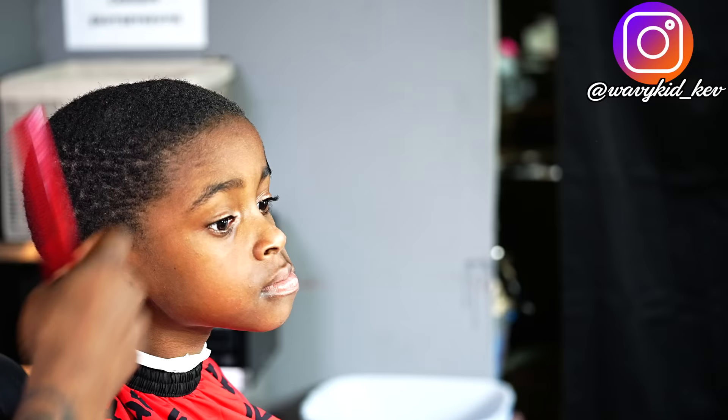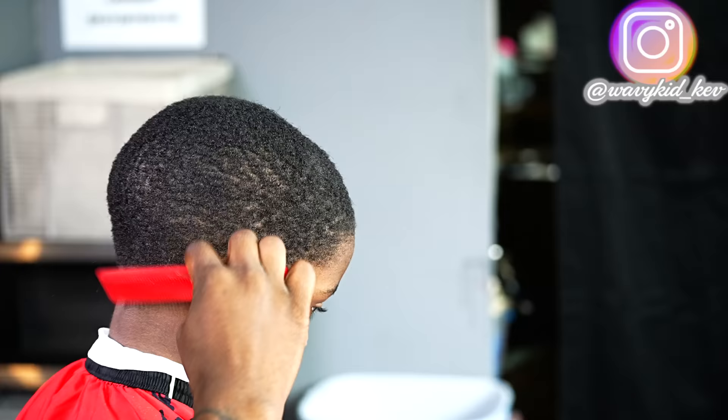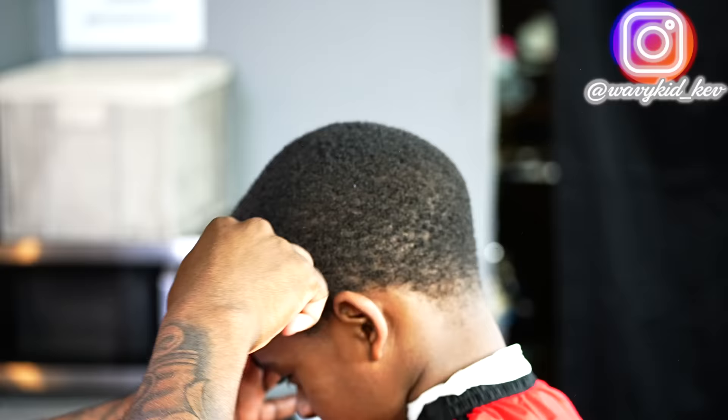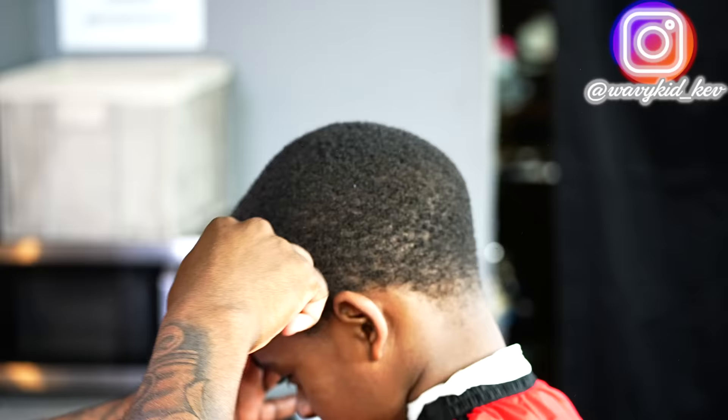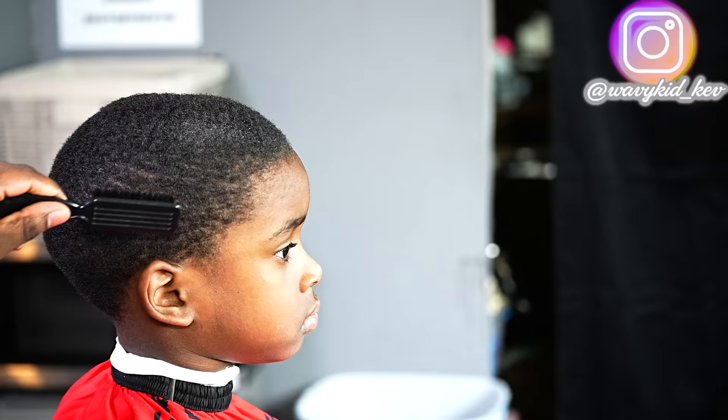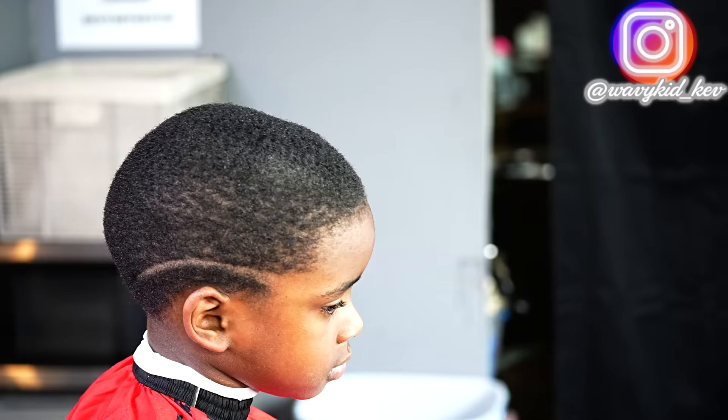When I say Kevin Durant hair texture, I just mean how tight the curls are. This is probably the tightest curl pattern you can have. No shot to my little cousin, but I'm just gonna try to show y'all how to get a good fade on this type of hair texture.